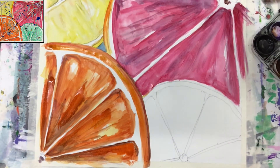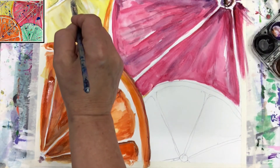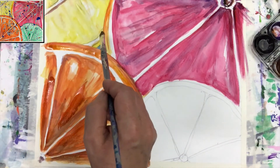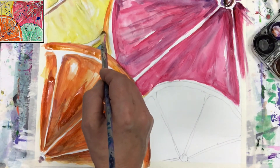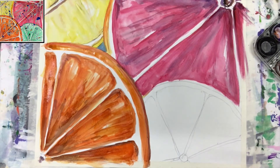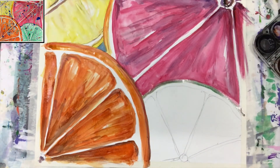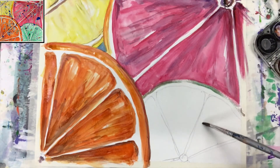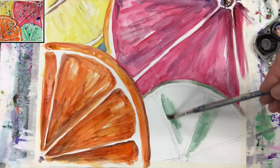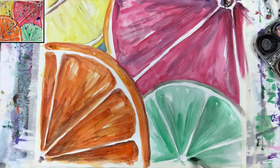My fruit here certainly needs to be darker — this part, the inside, really has to be darker. Even here I still want to have a little bit more of that purple color coming. I'm looking at my green color — I certainly need to have a skin. I can intensify it a little bit but I have to wait until it dries, and I'm going inside this fruit. I think here I have to come into the center and just put the painting together, deciding what I have to add.